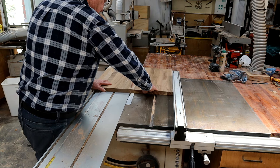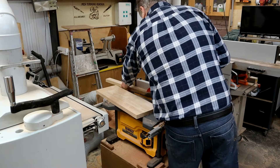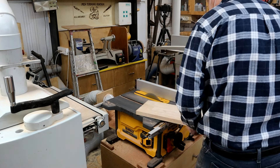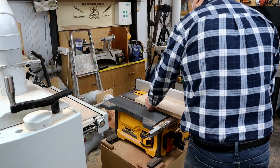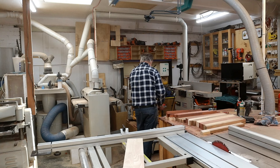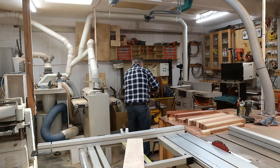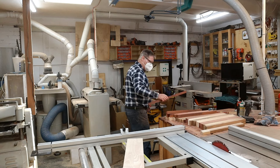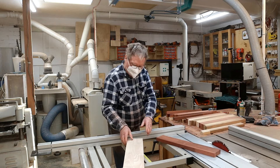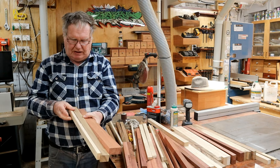That was struggling a bit. Cutting them on the small saw now - the small saw works great, it's battery operated. I'll make an outfeed table for it I think. Got the timber cut, I cut them into three different sizes: 50mm, 32mm and about 14mm. They're a bit rough with a rough blade.